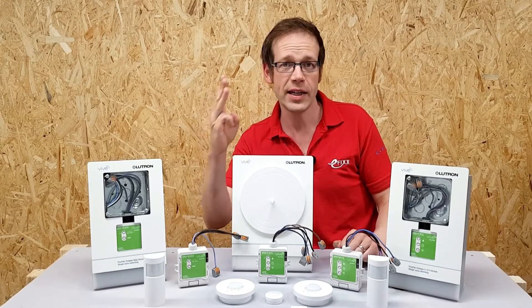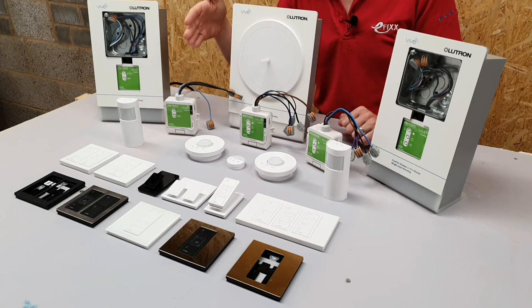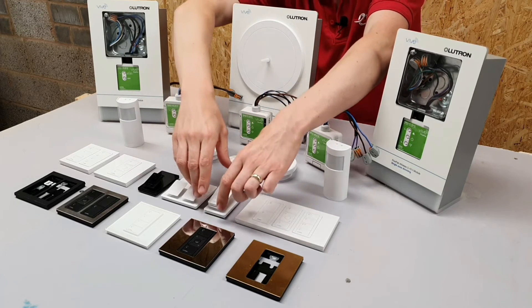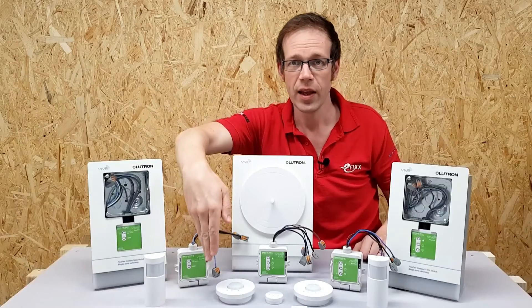There are three key elements to this system of controls. You've got your load controllers or power packs — these connect into your light fittings and do the physical switching. Then you have your wireless switches, which are all based around this little module here, the Pico. And finally there are the wireless sensors that you can see back here.